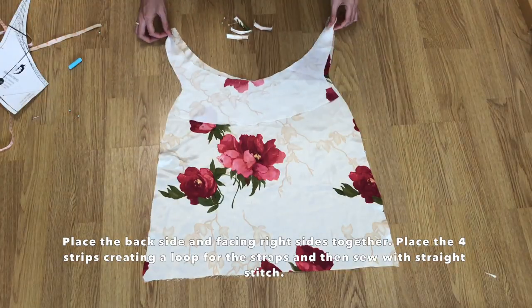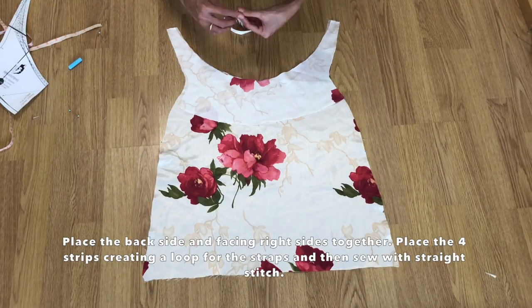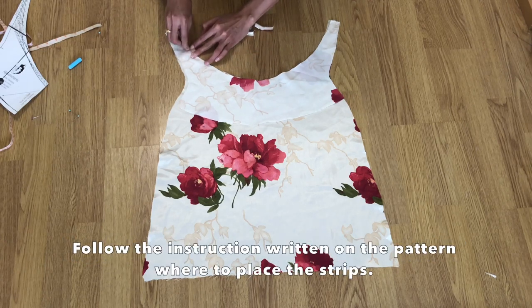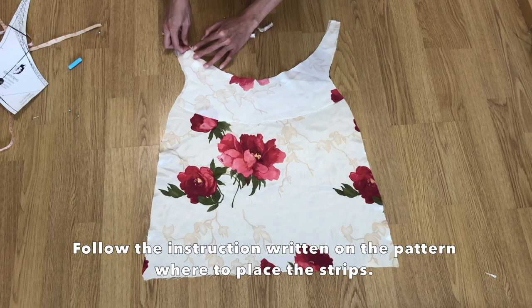Place the back piece and the facing right sides together and add the strips — it is indicated on the pattern where to place the strips. Sew the upper side with a straight stitch.